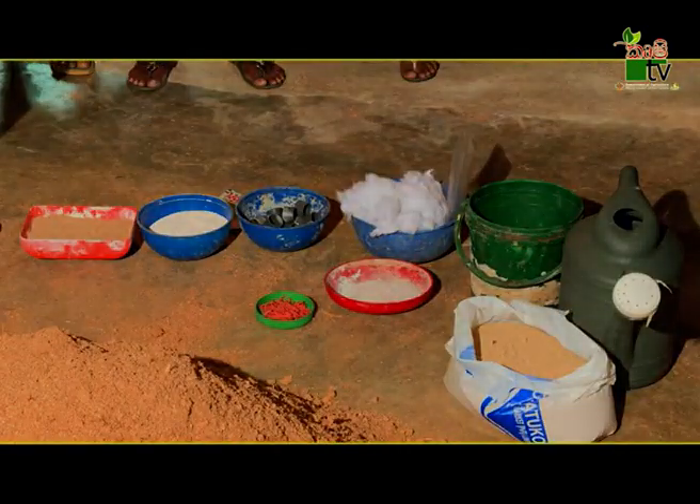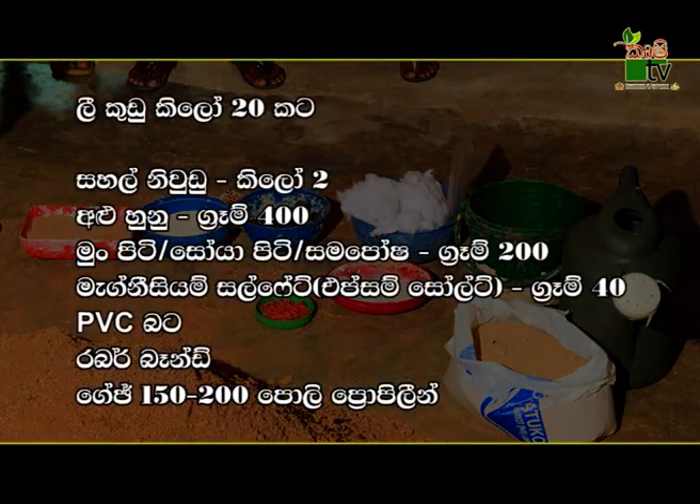We have to pay for 10 grams of protein. This is a very important part of the package. This is Epsom salt.